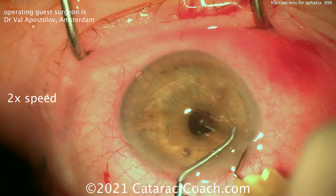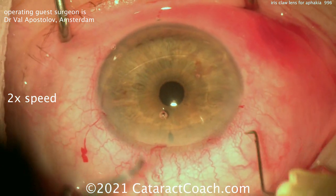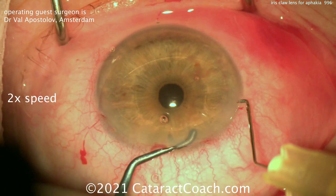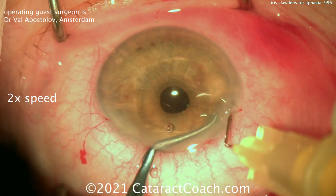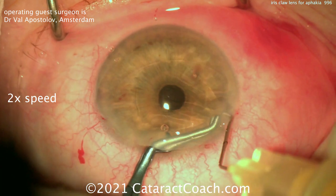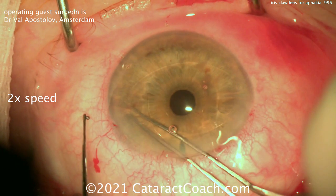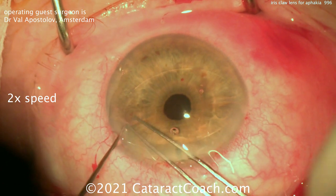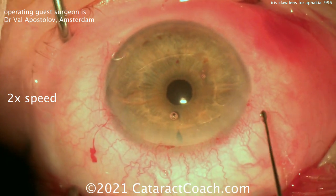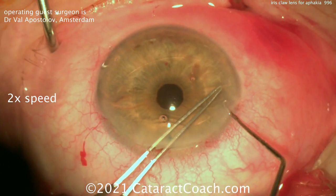You want to make sure that you capture enough of the iris to have very strong fixation. The question we sometimes get is: what about putting the same lens on the posterior surface of the iris? That can be done as well, but according to Dr. Apostolov, that may not provide enough support. Notice also, subincisionally, there's a small peripheral iridotomy that's been performed, and really making sure that there's a good grab of tissue in the claw of this lens.